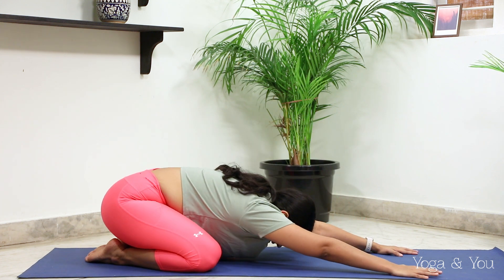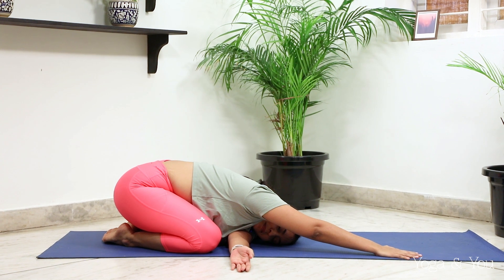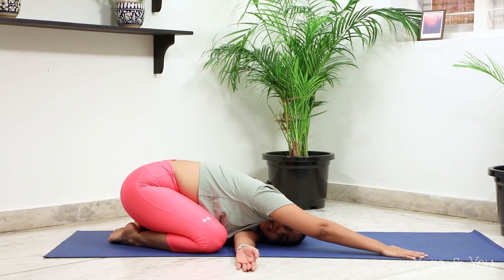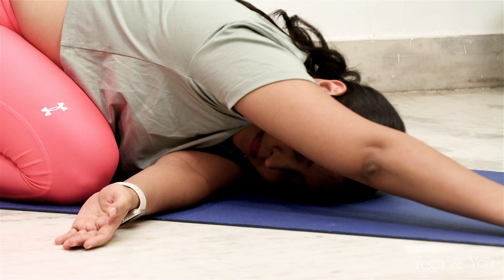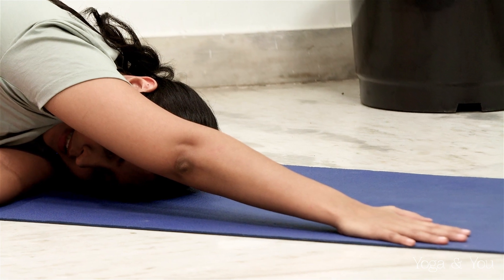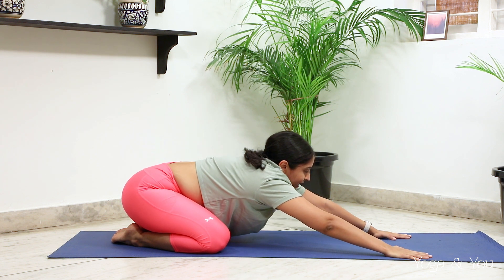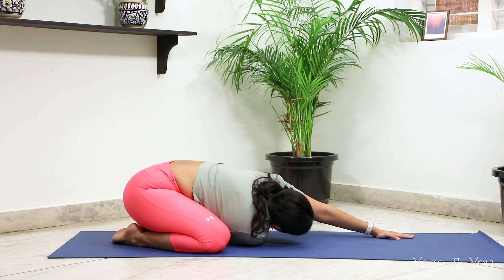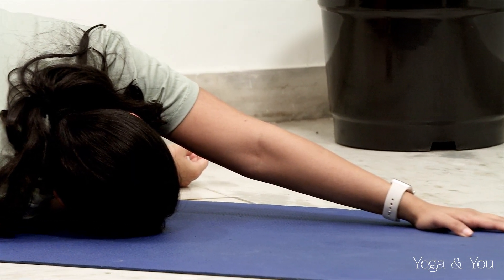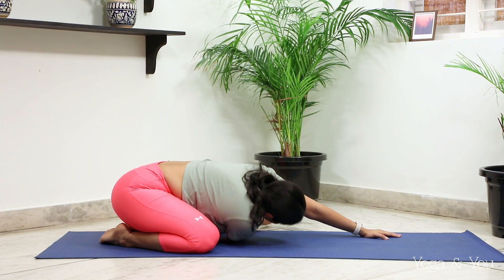Now we're going to do some shoulder stretches. From here, the left arm goes to the right side of the mat, left ear comes down. Stay here for another five breaths — keep breathing. Then the same thing on the opposite side: left hand goes out, right ear comes down to the mat. Try to walk the right palm as much as possible to the opposite side. And then come back to the center.